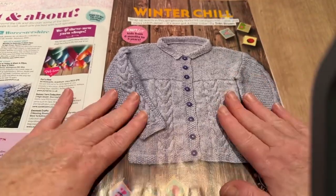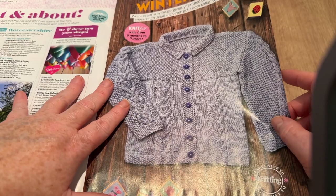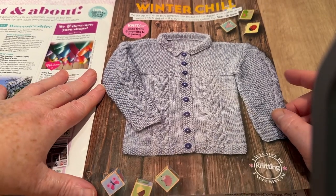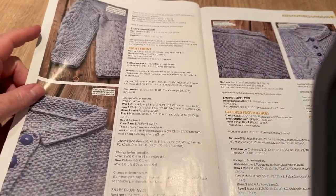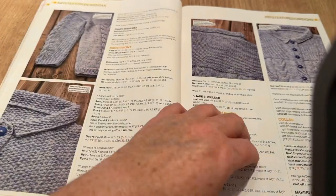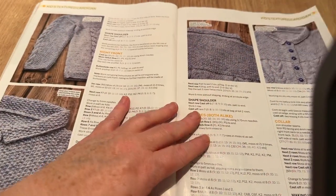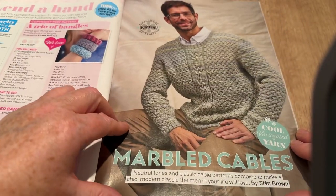Here's a quite nice little cardigan from six months to five years — very sweet. It's a winter chill design with cables, though you could leave the cables out and just do plain stitch if you prefer. You don't have to do the cables.